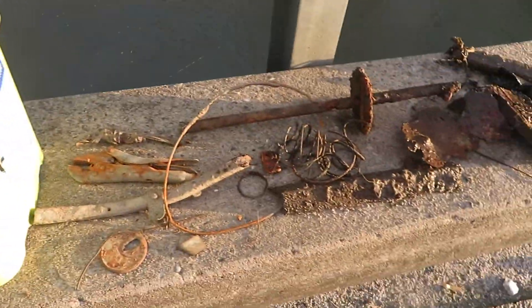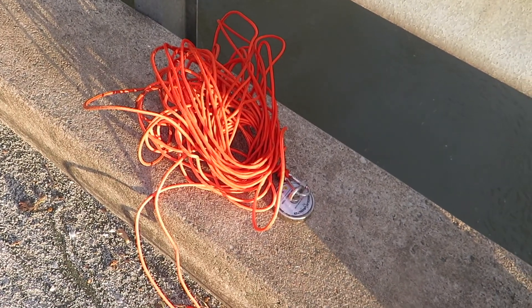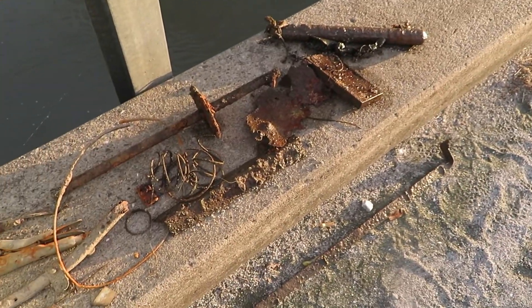Well fellas, that was actually a really productive day. That's a great first use of that magnet. I'm gonna pack all this away and then get out of here. Anyway guys, that's all for me. Thanks so much for watching. This is a great spot — maybe I'll come back here sometime. Peace out, see you next time.